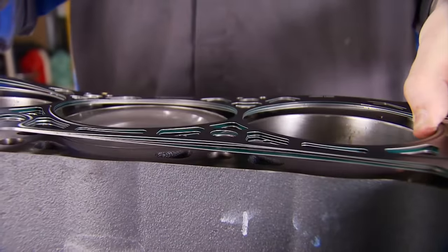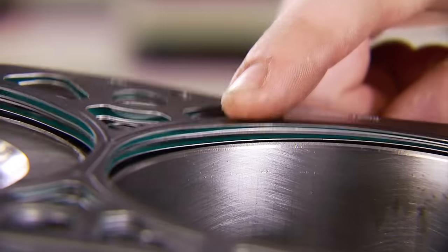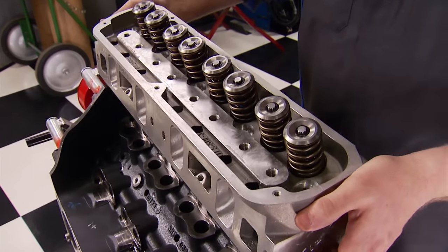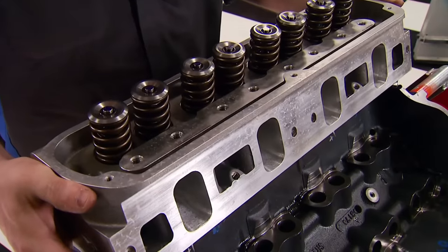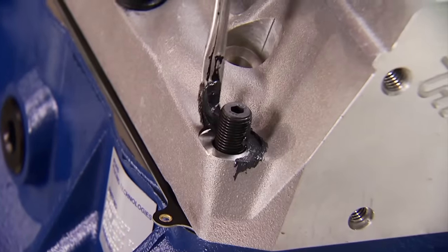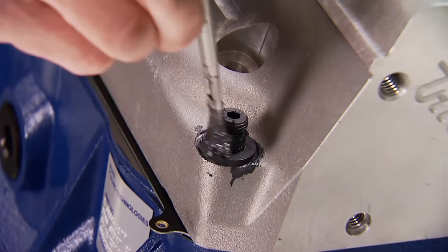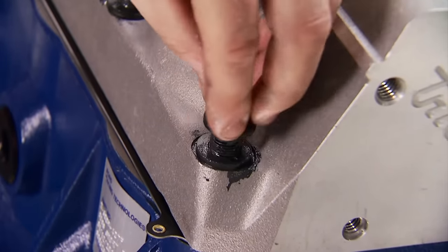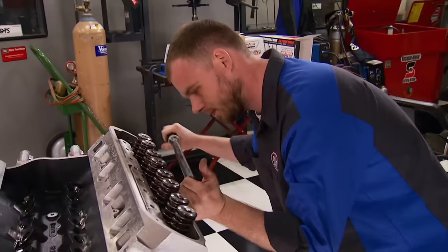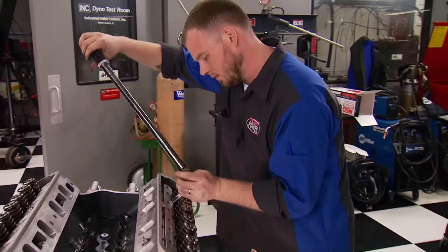We're using Felpro Permatorque head gaskets because they were specially designed for the 351 Boss block. The intake runner volume of these trick flow heads is a generous 225cc. After installing the studs, first lay down some ARP Ultra Torque, then a washer, more lube, then the nut — that's the best way to guarantee reaching accurate torque specs. We get there with two torque sequences: 40 and 65 foot-pounds.